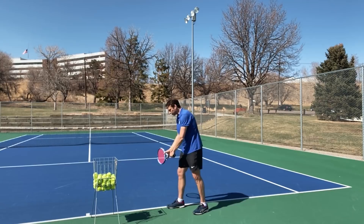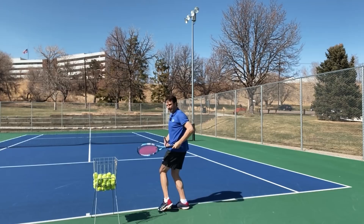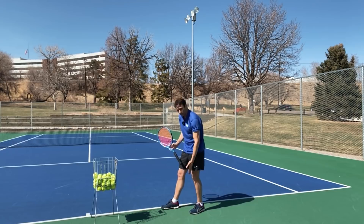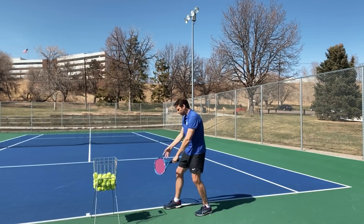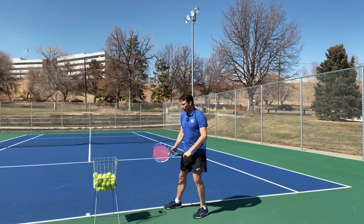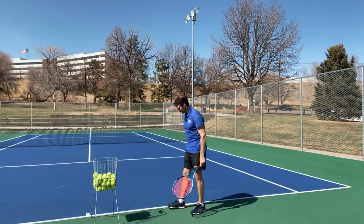Some other things that cause power leaks with the stance: with a pinpoint stance, I'll see players bring the back foot up to the side — there's absolutely no push-off from the back foot, no turn or coil, and they end up facing the net when they hit the serve. That's why I like the back foot kept back in a platform position. If you do use pinpoint, bring the back foot up behind the front foot, not to the side. Bringing it to the side creates a power leak and more strain on your shoulder.